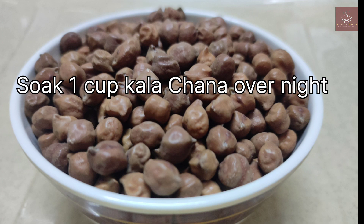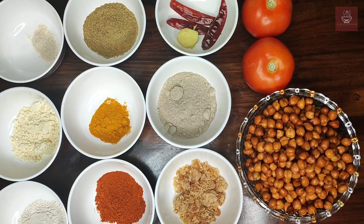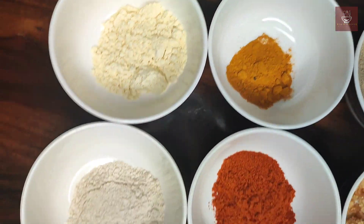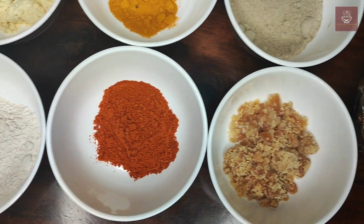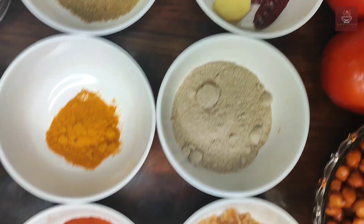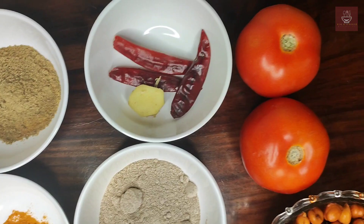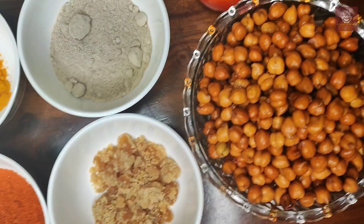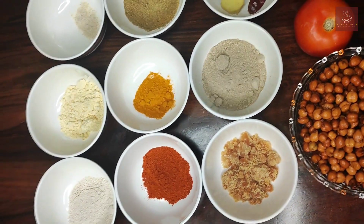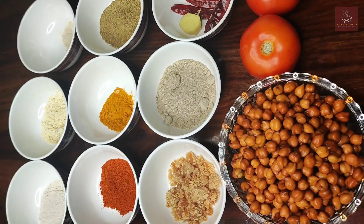Soak one cup of Kala Channa overnight. The other ingredients are: quarter teaspoon of hing, one tablespoon of gram flour, one tablespoon of whole wheat flour, two teaspoons of red chili powder, one teaspoon turmeric powder, one teaspoon coriander powder, four to five dry mango pieces — that is amchur — four to five tablespoons of jaggery, two tomatoes, three green chilies, a small piece of ginger, and one cup of soaked Kala Channa.